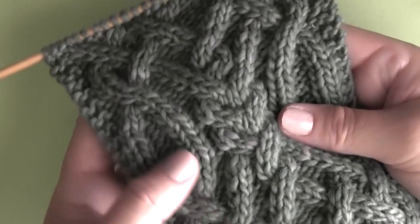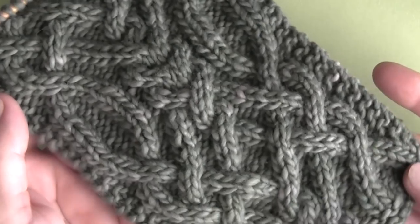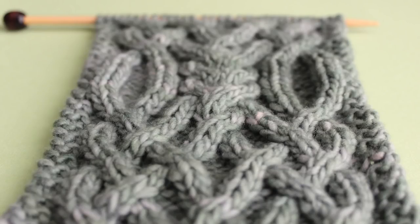You will love seeing this fancy Celtic cable design emerge as you knit it up. Thank you so much for watching, and I'll see you next time!